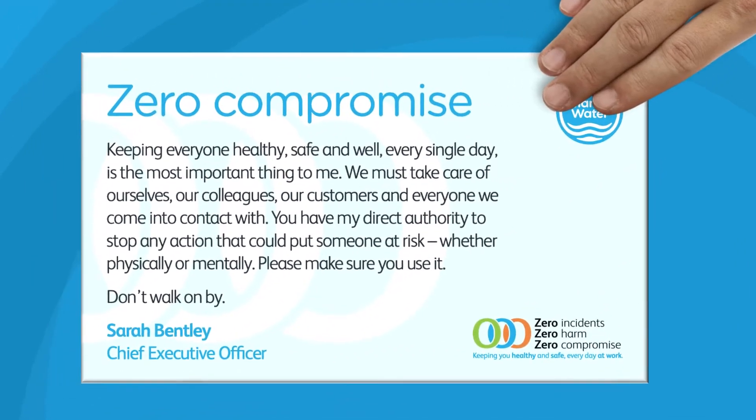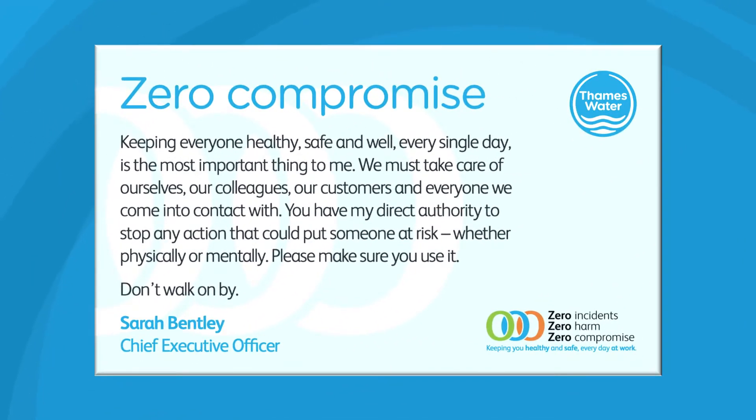Your Thames Water Zero Compromise card enables you to stop any activity that can't be undertaken safely. Please don't walk by.